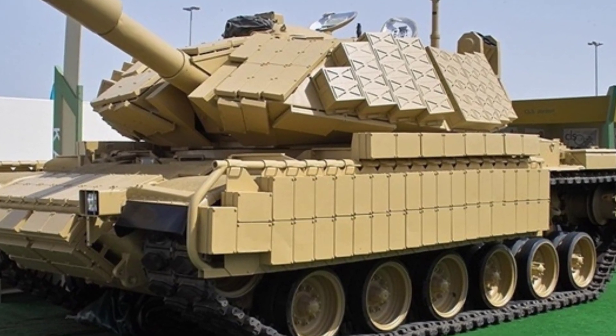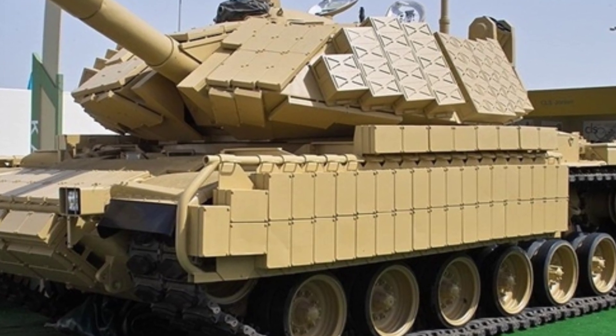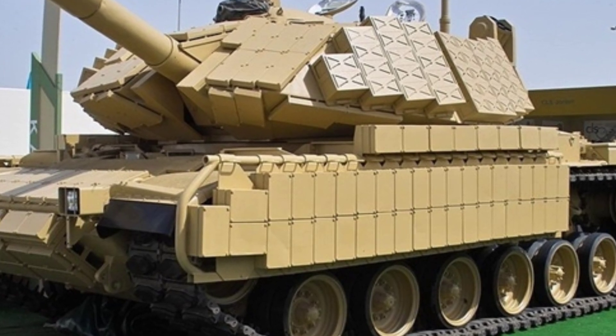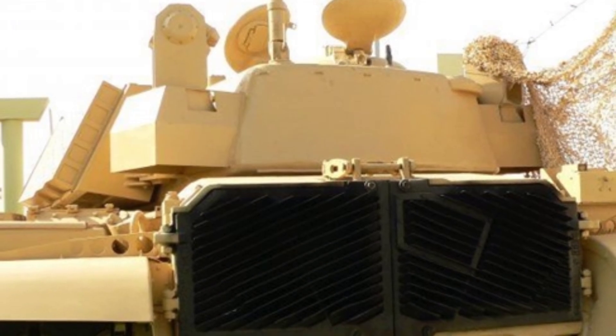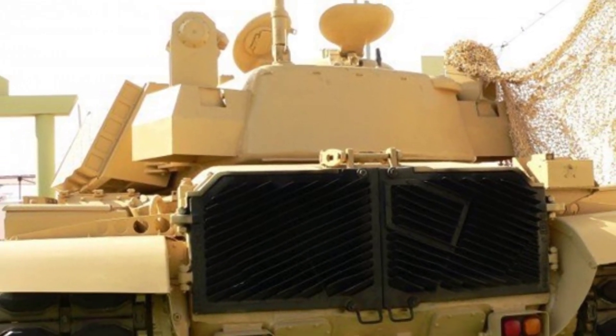However, due to the special structure of the turret and the lack of separately designed reactive armor suitable for the M60 turret shape, the installation appears messy and disorderly, like randomly stacked bricks. Friends with OCD might want to arrange them neatly.